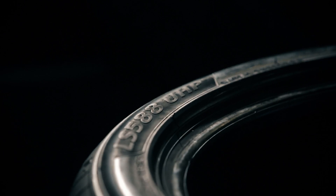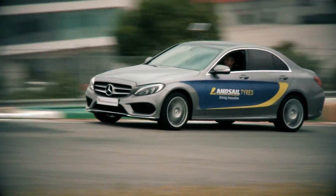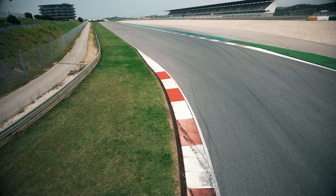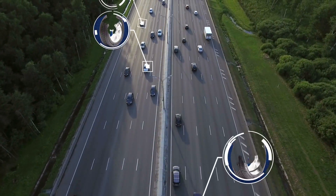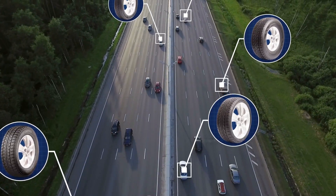Innovation and technology runs through every Landsail tyre, offering the perfect combination of efficiency, durability and performance. That's why millions of UK and Irish drivers put their trust in Landsail tyres.